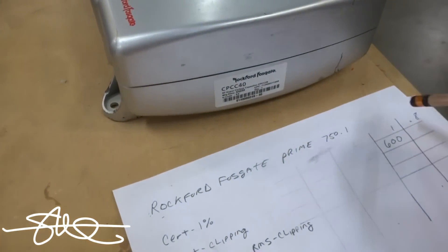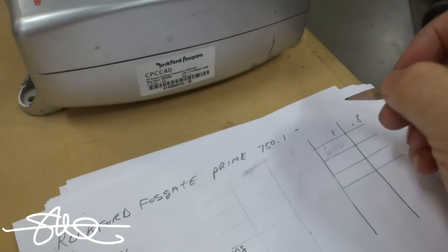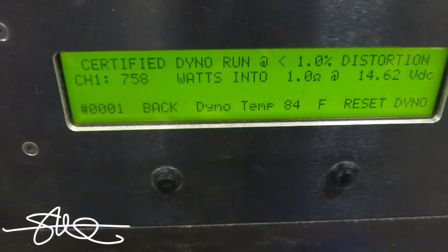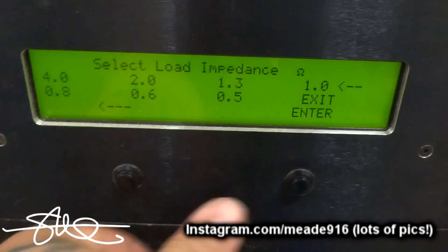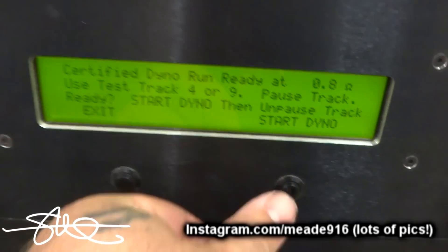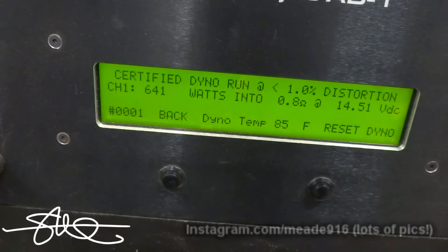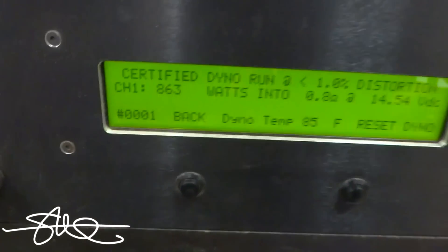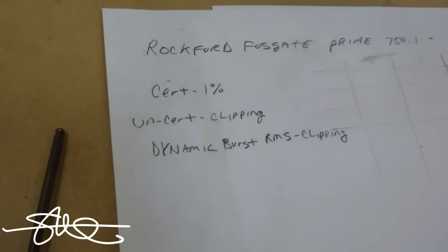Yeah, I was getting ready to write 600 — I spoke too soon, the test wasn't done yet. Nice! 863 watts. Let's drop it to uncertified mode, which will stop the test at clipping.